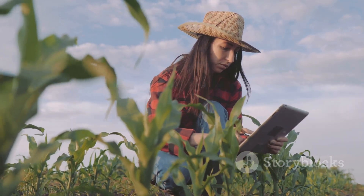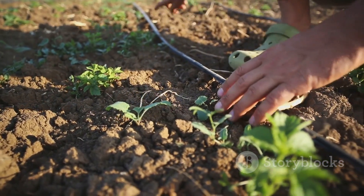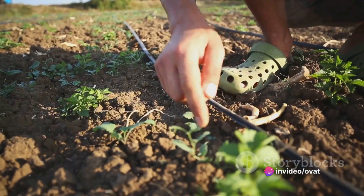Eighth, prune your plants. While not always necessary, pruning can help increase yields by directing energy towards producing more pods.